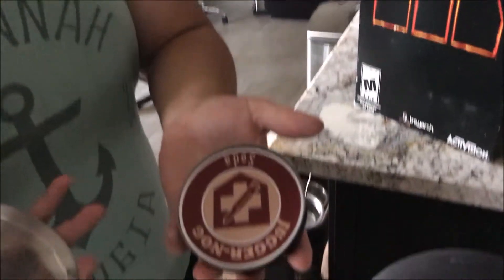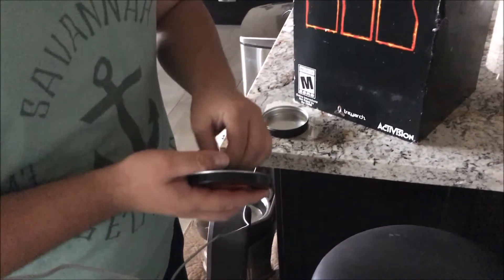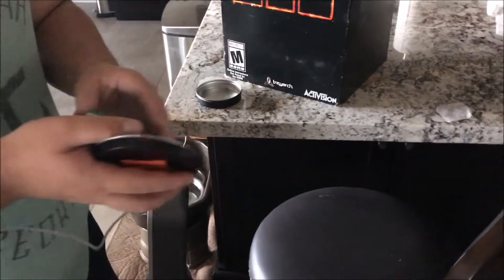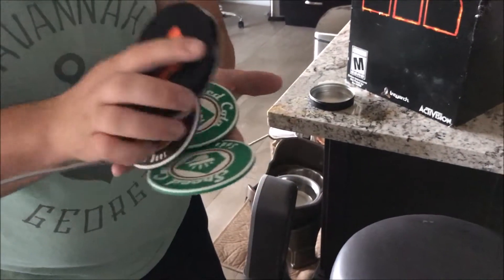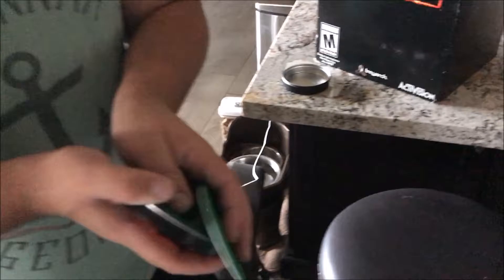These are actually for you. Now, what this seller said was that when he got his, it came with two speed cold opens, so regardless you're getting some of these coasters too.